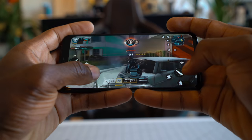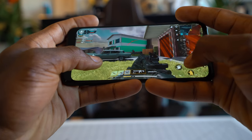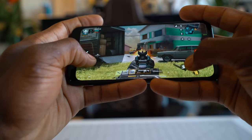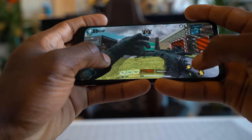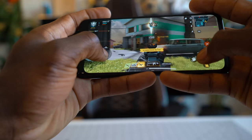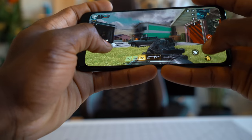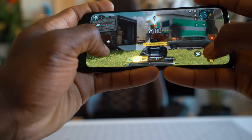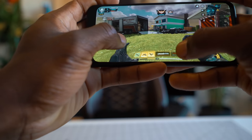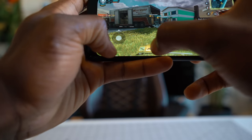Performance is no issue for the Pixel 4 at all. It's rocking the latest Qualcomm Snapdragon 855 with 6GB of RAM, and this version has 64GB of internal storage. I actually think Google should have scrapped the 64GB base model and gone for 128GB or 256GB, as there are other devices at the same price point or cheaper which come with 256GB and expandable microSD. Having said that, it's super smooth with no bloatware, no lags or hiccups at all, even when playing Call of Duty.